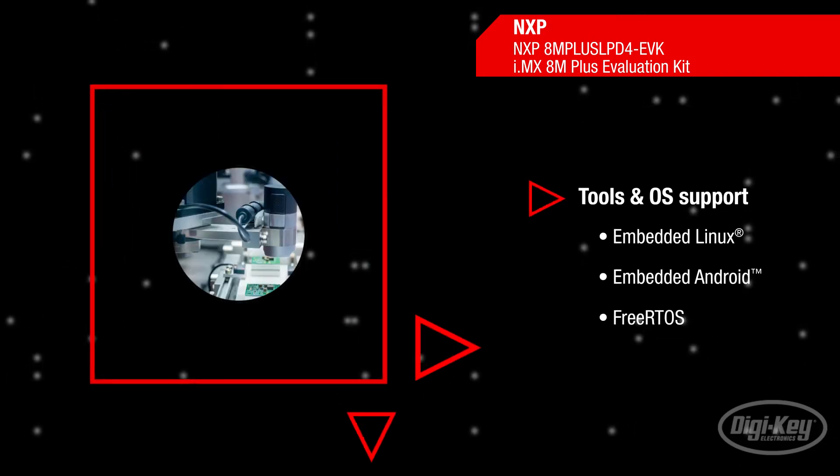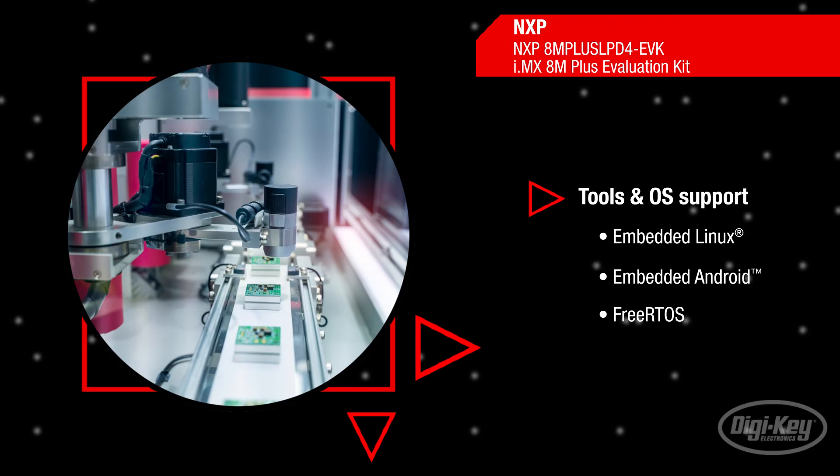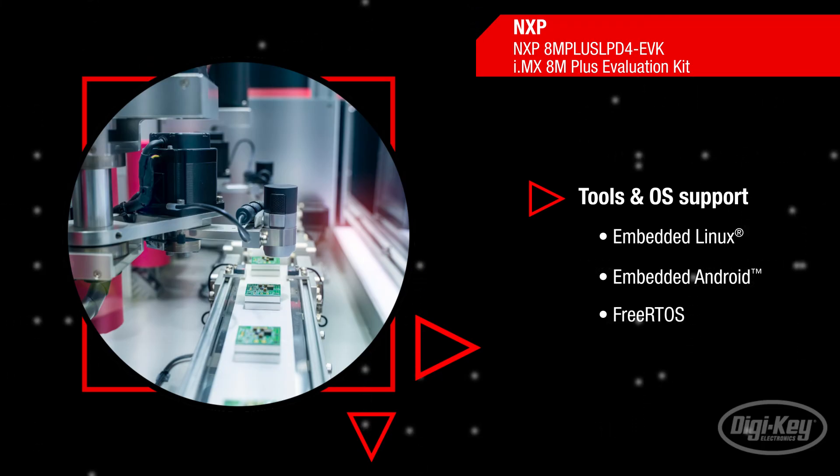The tools and operating systems supported by the evaluation kit include Linux, Android and FreeRTOS, lowering the barriers for product prototyping.